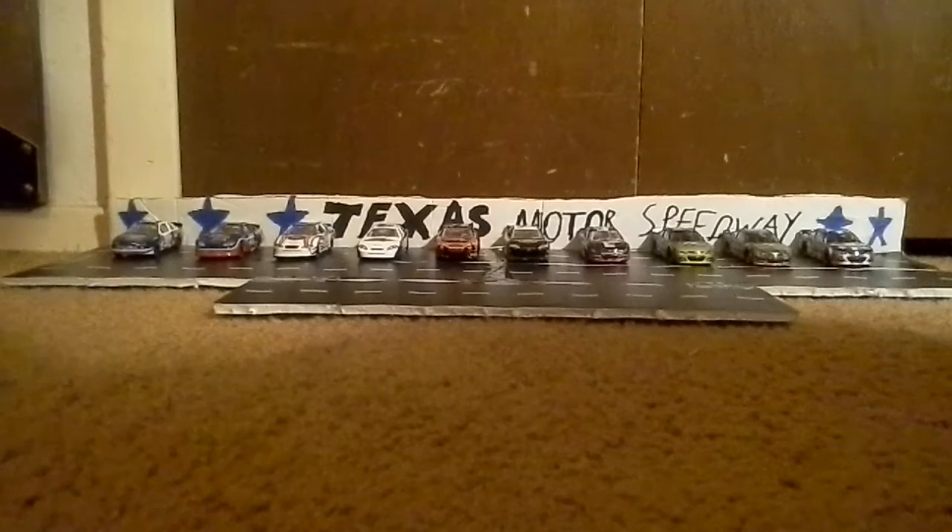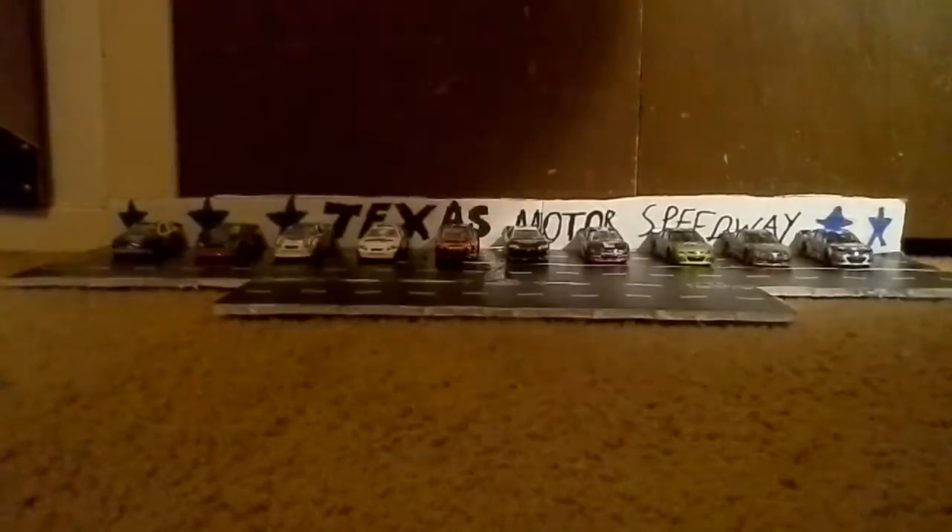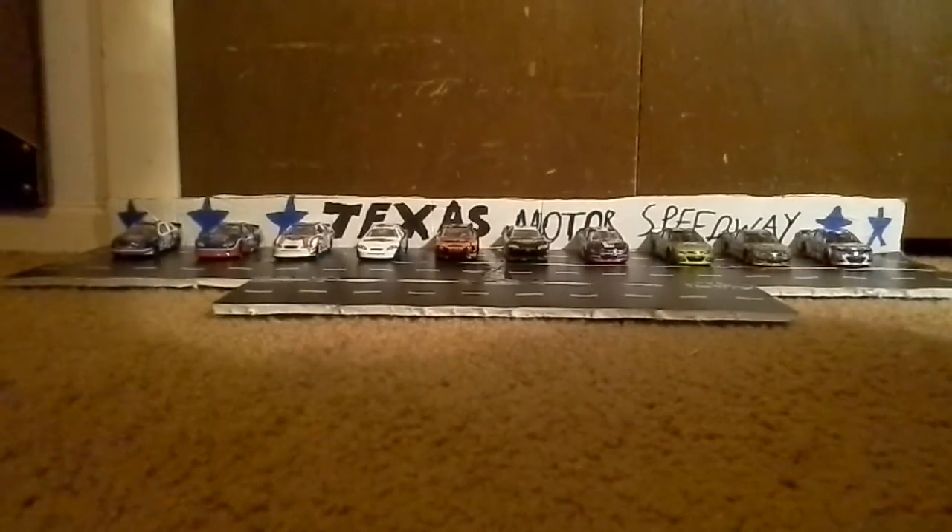I'm leaving on Friday morning, estimated about 24 hours away. I'm reviewing nine different years of diecast cars.